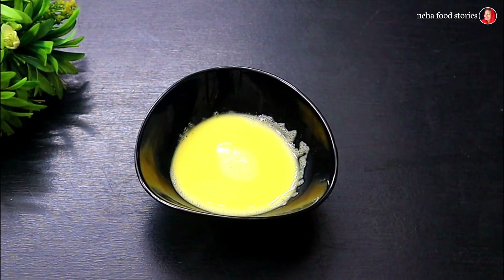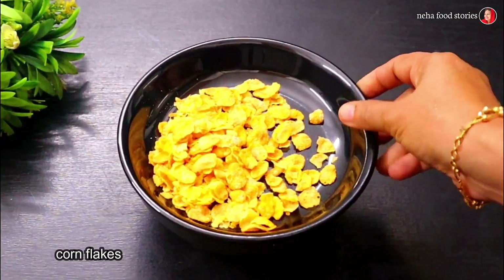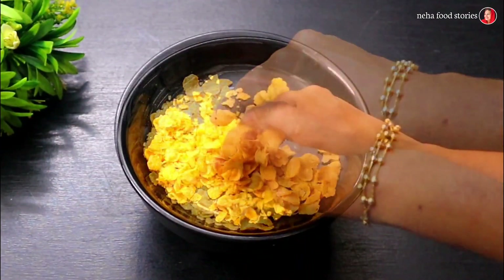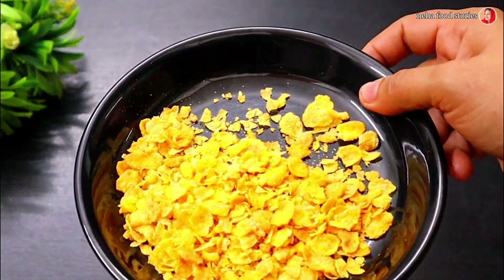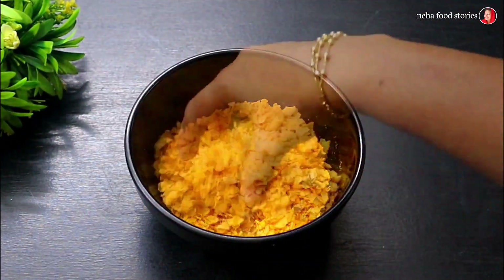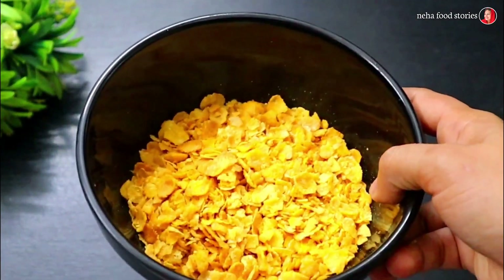I am going to add cornflakes. I am going to fry it with crispy chicken. The cornflakes are just crushed, so I will crush it. Then we will put it in the cornflakes and it will be crispy.